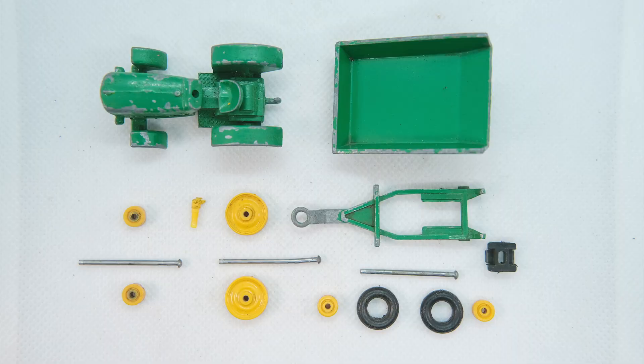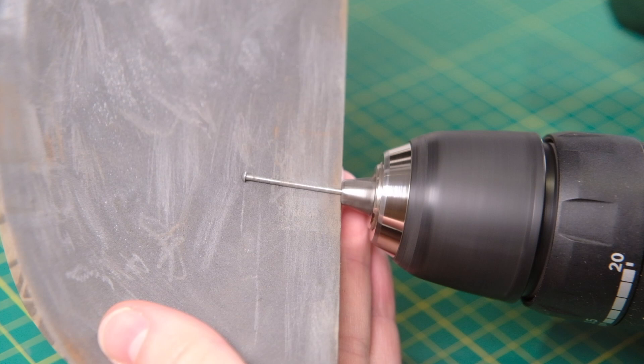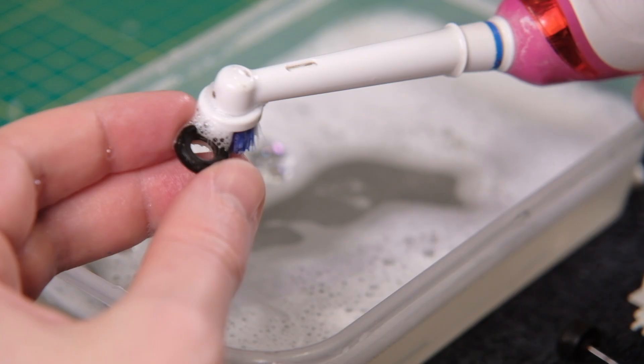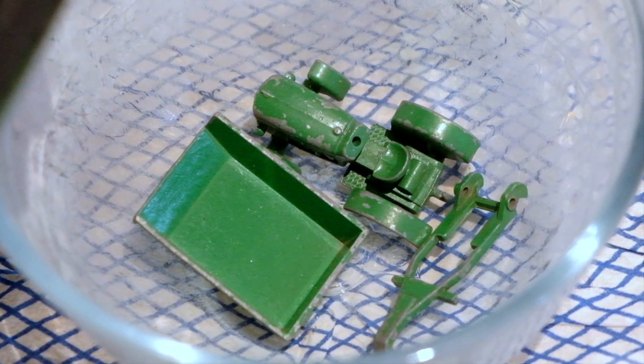Likewise, the grey tyres from the 72A can also be found fitted on earlier examples. Silver trim was applied to both the grille and headlights, or just the grille, or with no trim at all. There were no variations to the casting during its production run, so values are low aside from those with the hub differences.